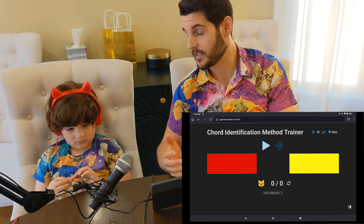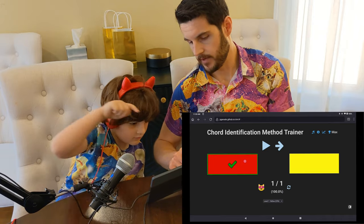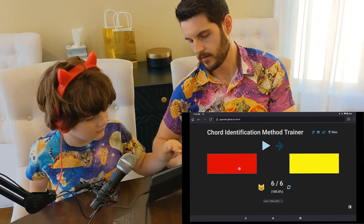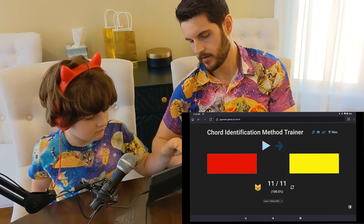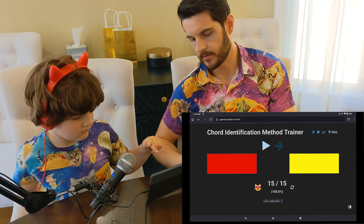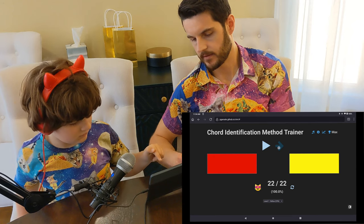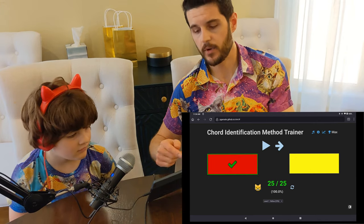Max is probably going to get a perfect score here because he's been doing this for a while, but I want to show you what it looks like when you get a perfect score. So ready, Max? All right. Red. You can see the cat here is happy every time you get one right. When you get to 25, it turns green.